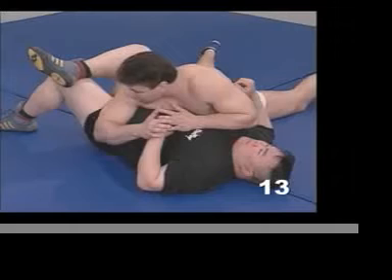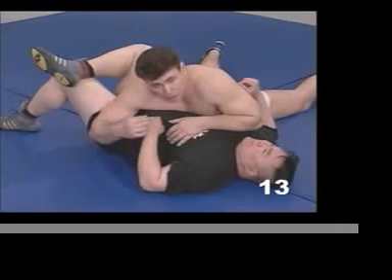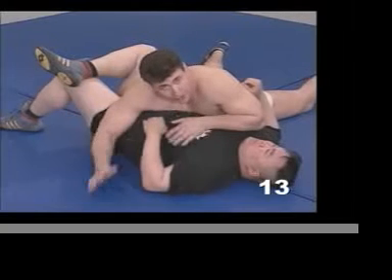My whole thing is looking at his body from head to toe, a complete picture. And I want to hook him any way that I possibly can.